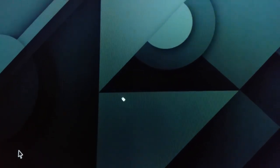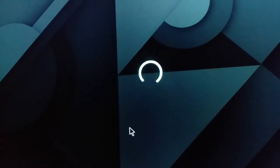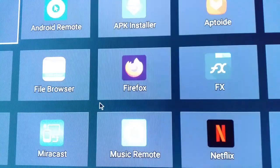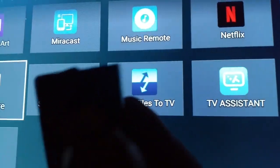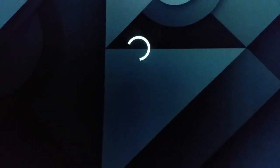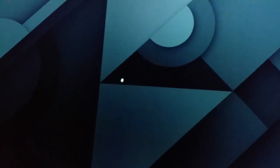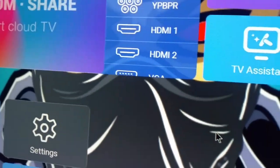It should load up, because what happened was another version was downloaded over the factory version. But you can see it does not work. We're going to go back into Apps — remember it did say factory version — we're going to click the menu button on the remote, and this is the factory version; it cannot be removed anymore.